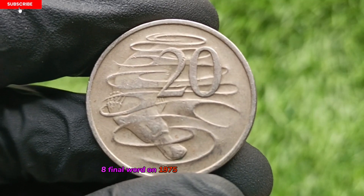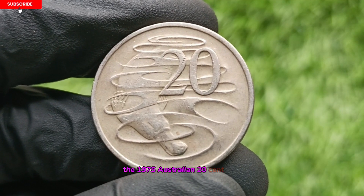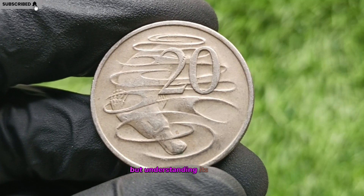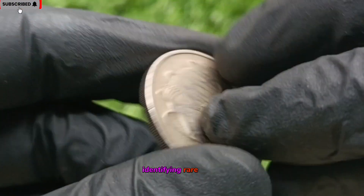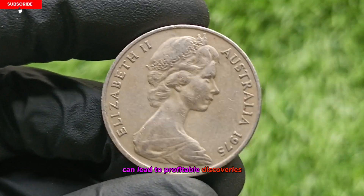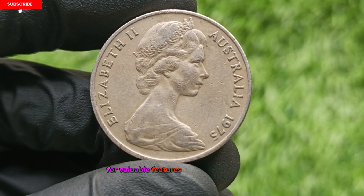Final Word on the 1975 Australian 20-cent Coin. The 1975 Australian 20-cent coin may not make you a millionaire overnight, but understanding its details, identifying rare errors, and ensuring proper coin grading can lead to profitable discoveries. Coin collectors are advised to thoroughly inspect their collections for valuable features.